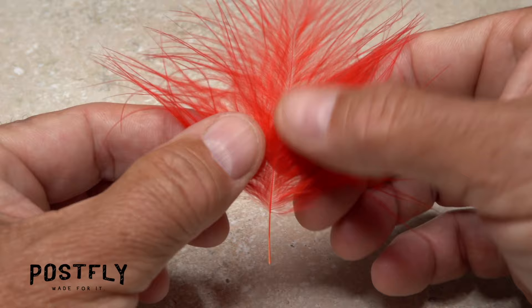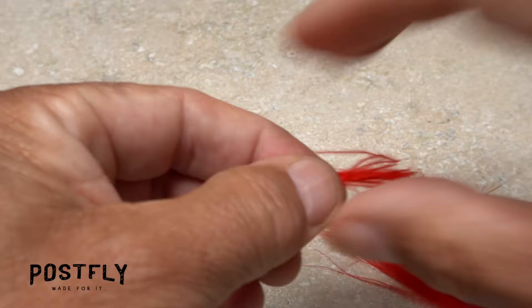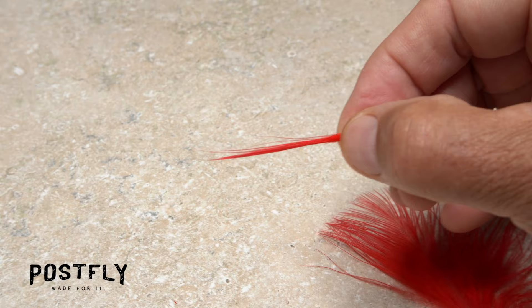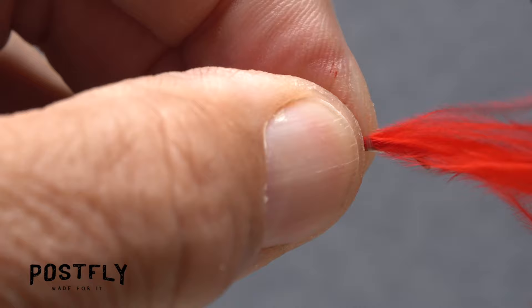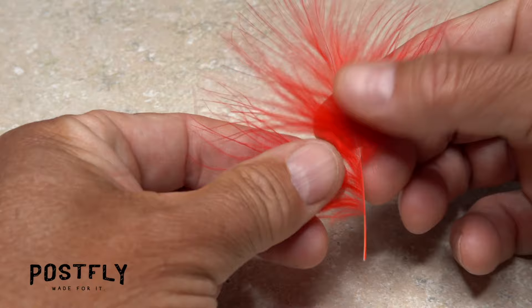Fibers from a red marabou feather are used to form the bottom part of the fly's tail. While keeping the tips aligned, strip a clump of 20 or so fibers free from the stem. Wetting the fibers really helps to keep them under control. Place the clump on top of the hook shank and measure to form a tail about a full hook in length, then transfer that measurement rearward to the start of the hook bend.